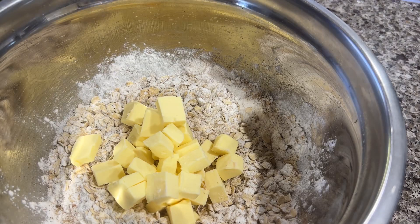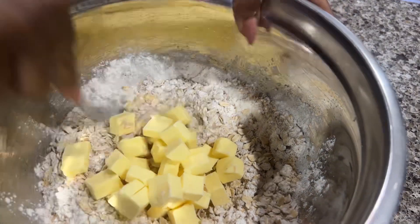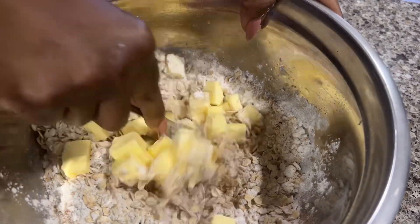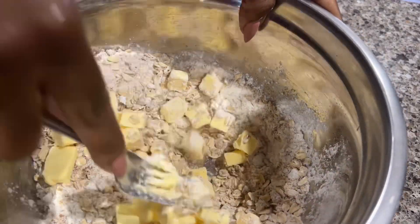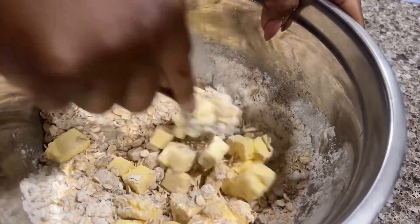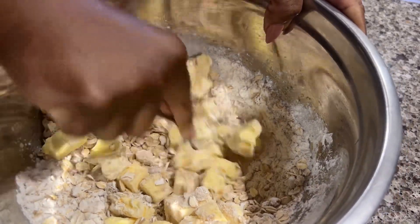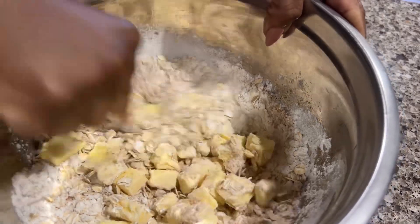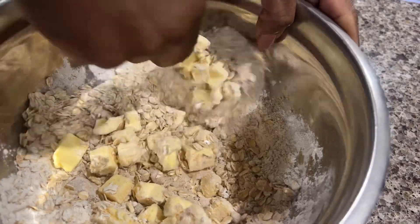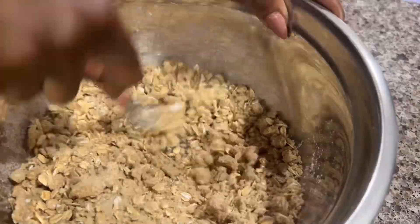Then I added in a half cup of cold salted butter that I cut into cubes. I used my fork to combine everything — if I had a dough cutter this would have gone so much quicker and smoother, but I don't, so I just took my time and used my fork to get the butter combined into the mixture as best as possible. At the end, the mixture should look like a crumble.